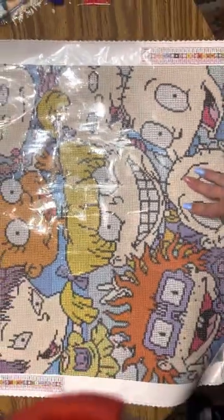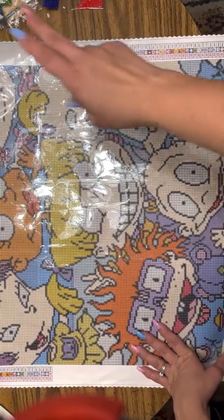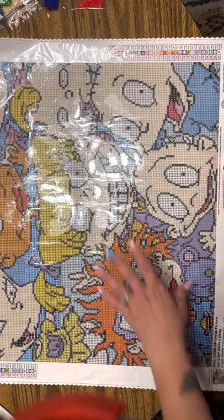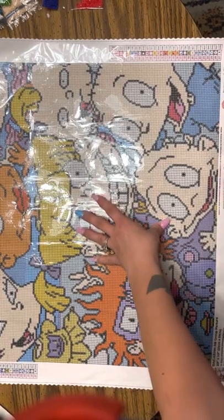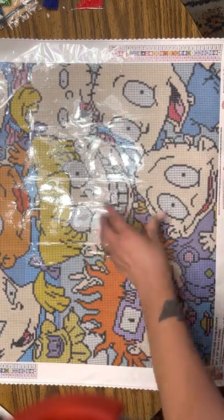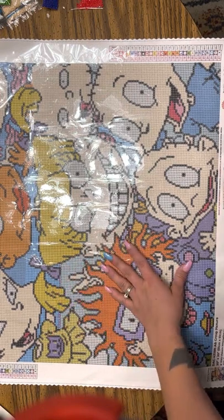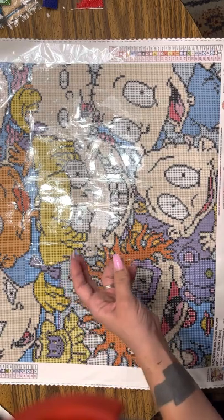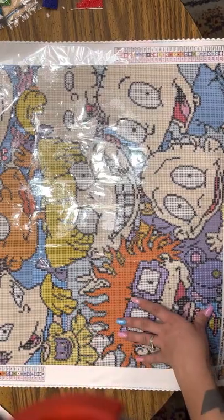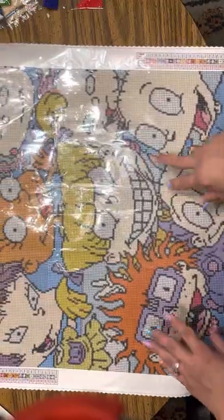I'm going to zoom y'all out. Y'all tell me which one is your favorite character. Mine, like I said, is Tommy, Kimmy, and Susie. I did not like Angelica — she was mean. But you know, sometimes the older cousin can be a little butthead, and she was the only child. I have six siblings, so I have no idea what that is like. I am the oldest girl — I have two older brothers, but that's about it.